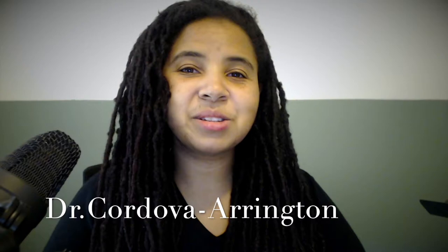Hi everybody, I'm Dr. Cordova Arrington, assistant professor of flute at the University of Oregon School of Music and Dance. Here are my tips for the flute excerpts.